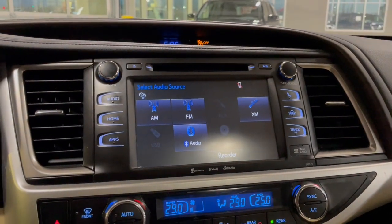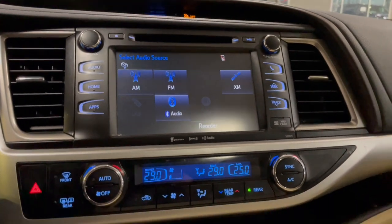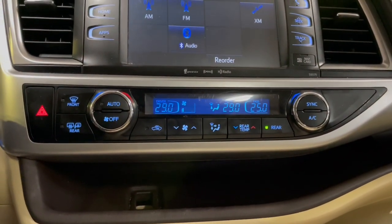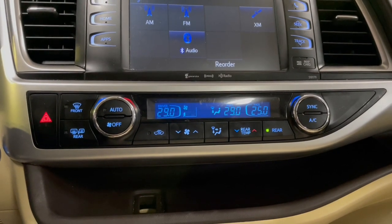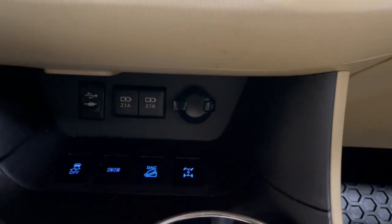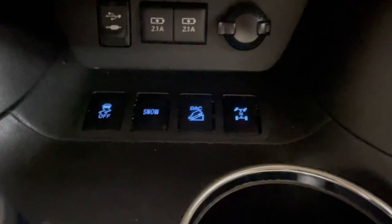Moving on to the screen, you will find that we have a navigation system as well as audio choices such as AM, FM, XM, and Bluetooth. Moving down, this is a tri-climate system, which means both front seats can be acclimated to different temperatures as well as the back seats. Going down a little bit further you will see some charging ports.